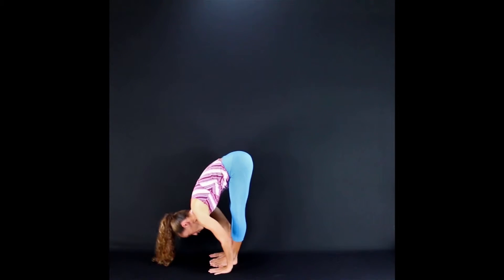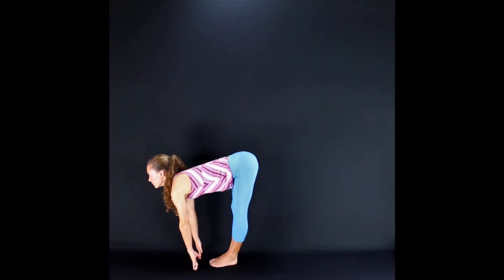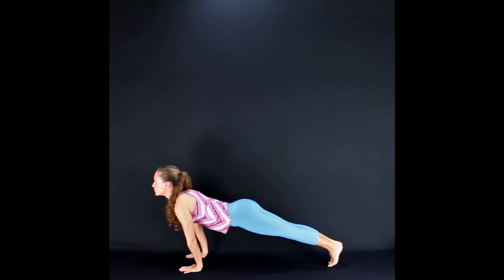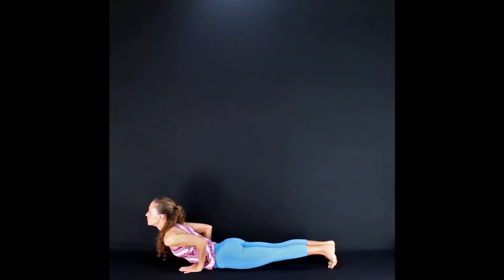Inhale, look up, and lengthen your spine. Keep that length as you bend your knees. Plant your hands on the floor. Step back and lower down to Chaturanga Dandasana. Look forward. Now everybody come to the floor here.